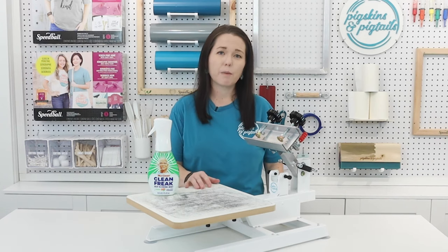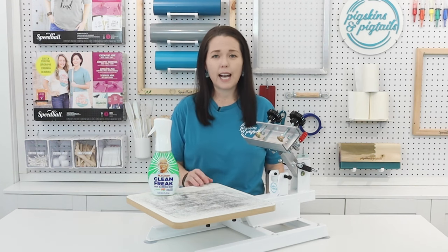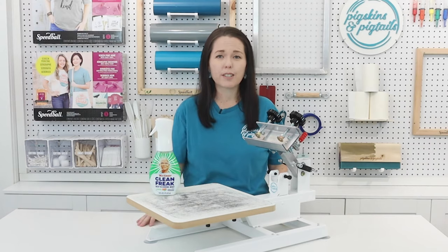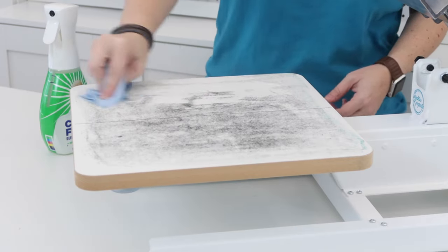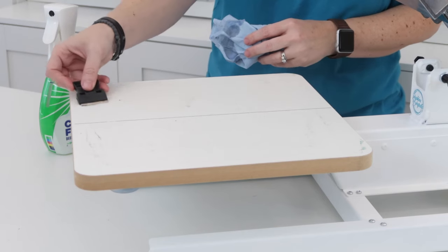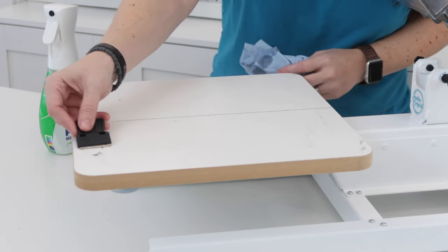Over time, fibers and ink are going to build up and you need to clean your platen off so that your surface remains smooth. To clean off the old tack, I use Mr. Clean all-purpose spray and a flat razor. Spray this all over your press and scrub to loosen it up. If you have any areas that won't come up with the spray alone, you can use a flat razor to scrape off any of the excess tack.